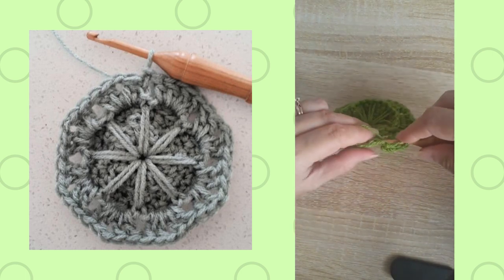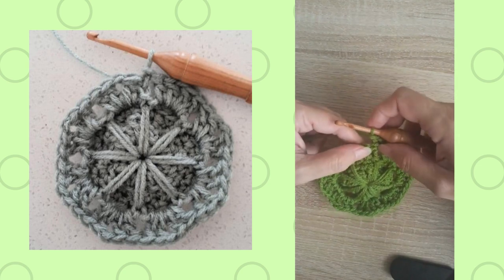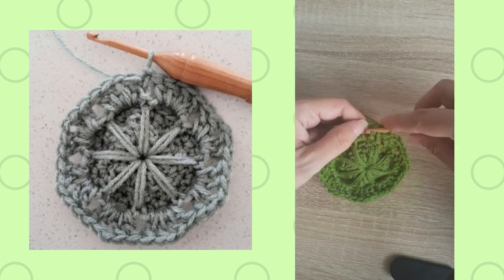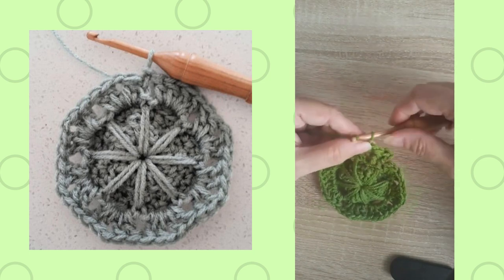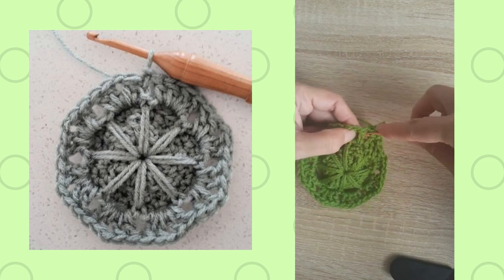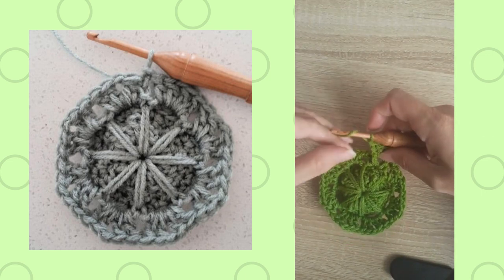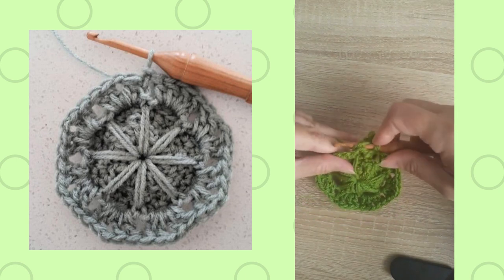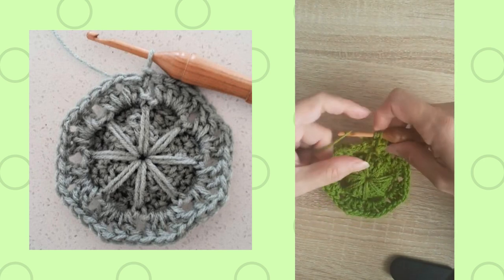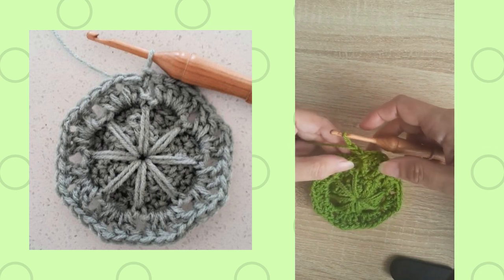Back post is worked from back to front around the post of that chain two, then complete as a regular double crochet. Then it says to do a front post around the post of the next double crochet, and then a v-stitch in the chain one space. A v-stitch here is double crochet, chain one, double crochet. Then front post around the next double crochet, and two back post double crochets around the post of the next double crochet — inserting from the back around to the front for each one. You can see how some texture is being created by having front and back post alternating.